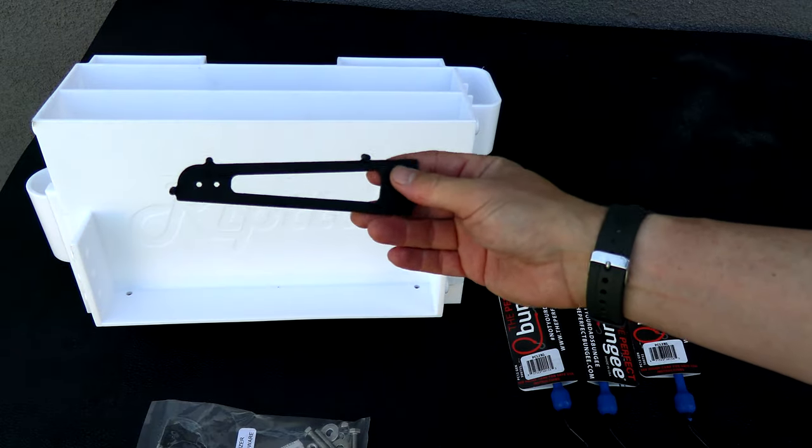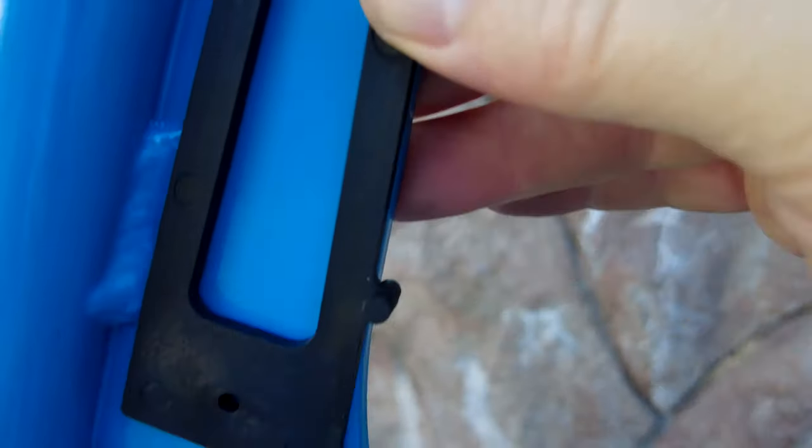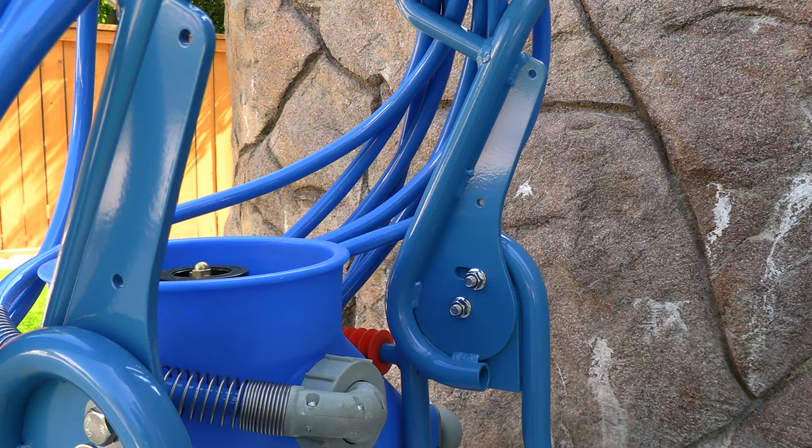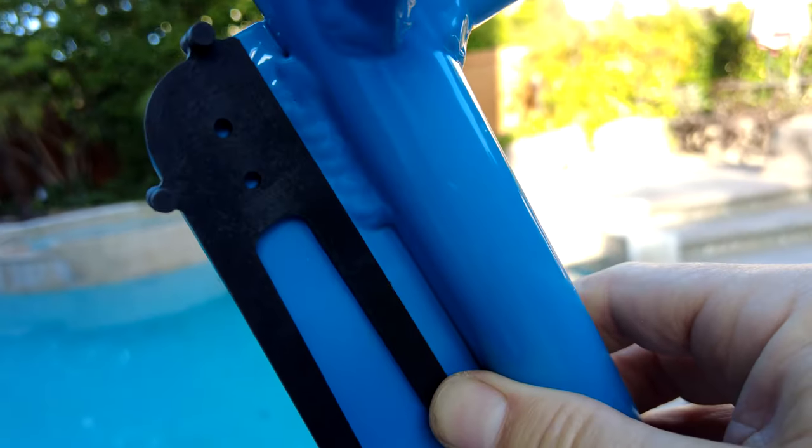You also have this drill guide. If you have an older Riptide, you're not going to have the holes in the handle. The new Riptides already have the holes pre-drilled, so you're going to use this guide to drill the holes in the handle to install the holder.